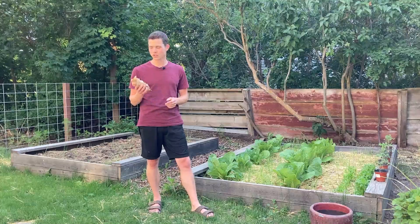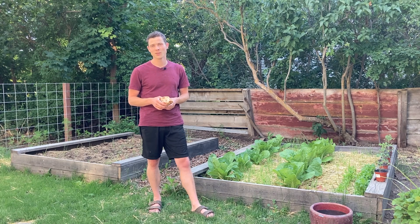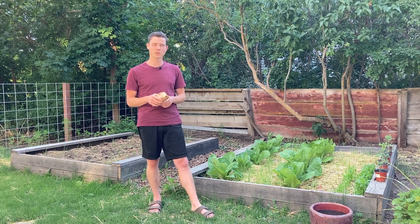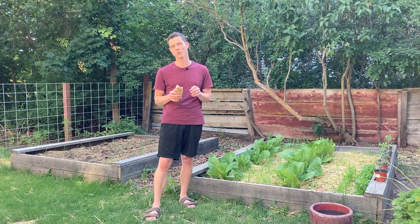Have you ever thought, man, I wish I could turn this chicken into a mineral amendment for my cabbages? I know I have. Well what if I told you that not only is your dream possible, but you can do it with virtually no money in as little as two weeks?